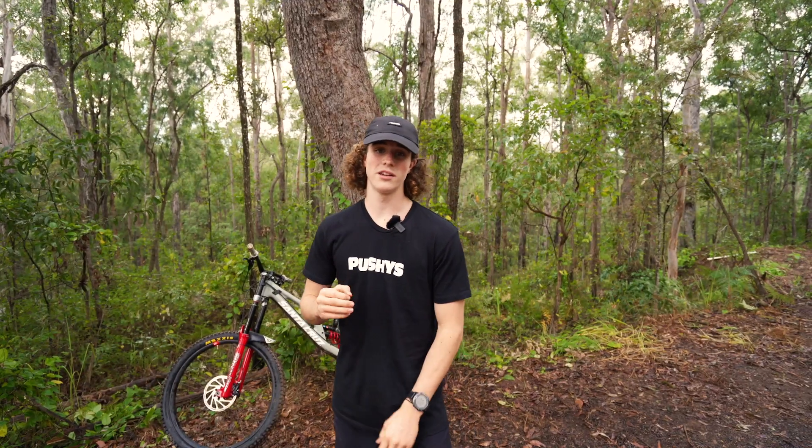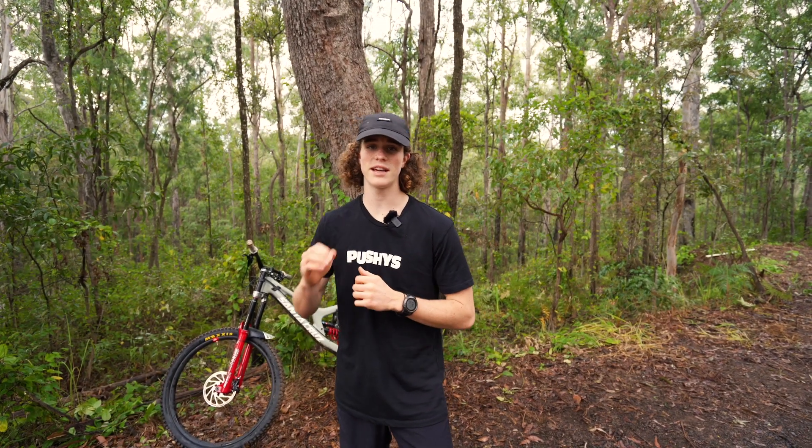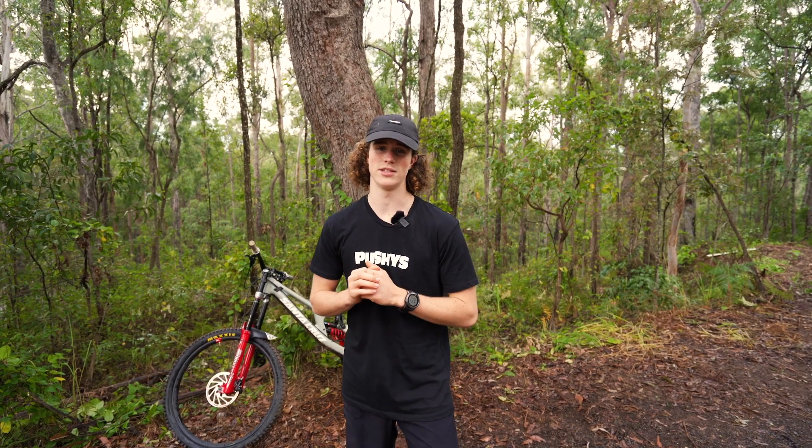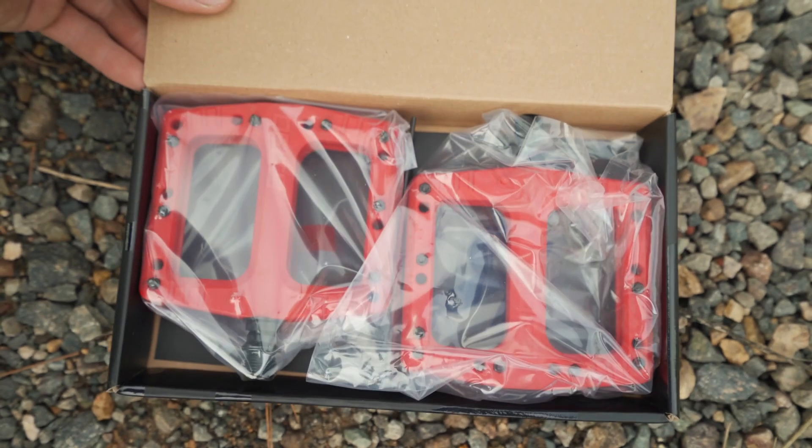So if you're looking for pedals that excel in every aspect of riding — from downhill to just cruising the streets — the Deftraps are absolutely equipped for the occasion. Head over to pushys.com.au for a detailed look at what these pedals have to offer.